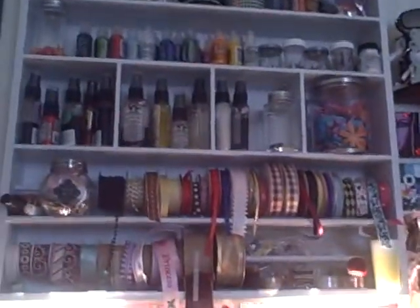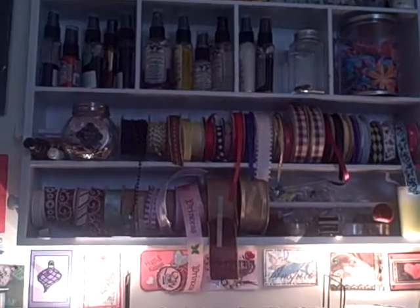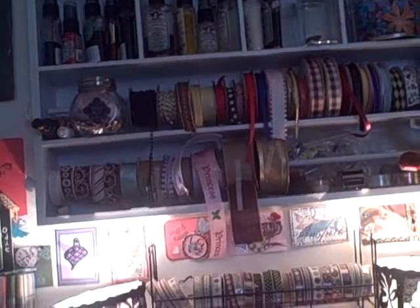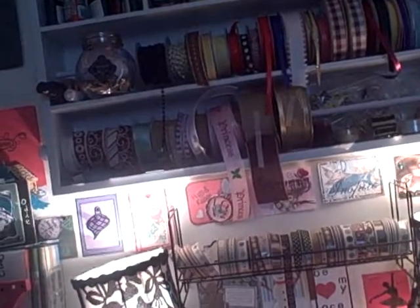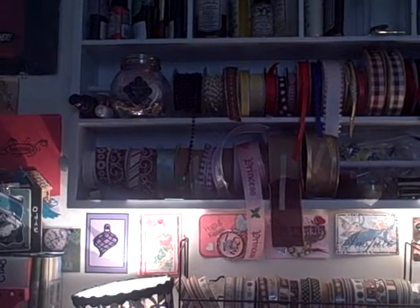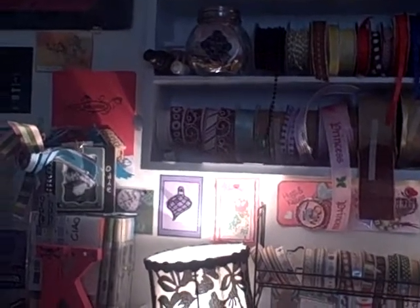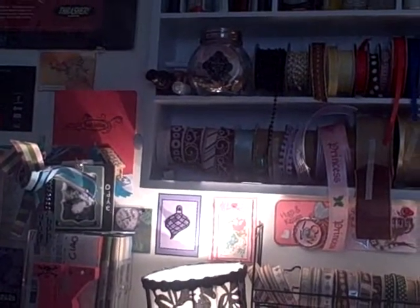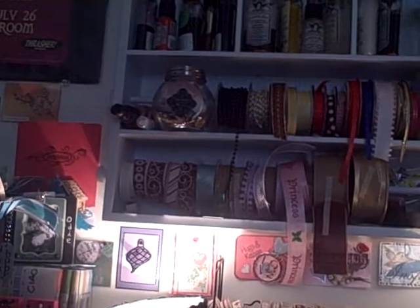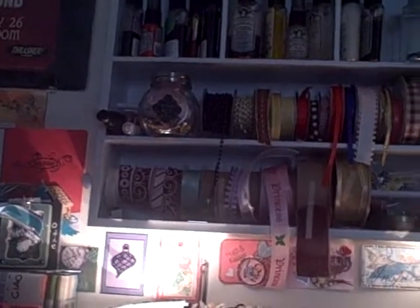Hey everybody, I wanted to show you my scrap space. It's pretty small compared to a lot of people's, but it's also my bedroom, so I have a limited amount of space to work with here. I'm usually a little more organized, but I've just got so much stuff that I have nowhere to put it. I've only been scrapping full-time since August, so it's been a fun ride. I don't have everything I'd like to have, but who does? So anyway, let me get started.